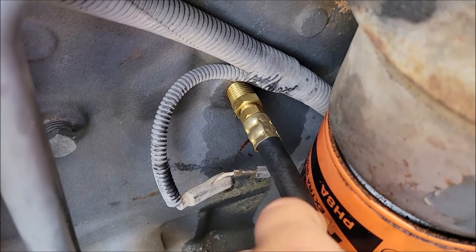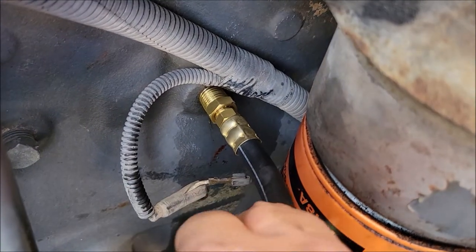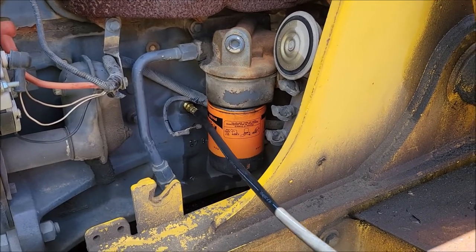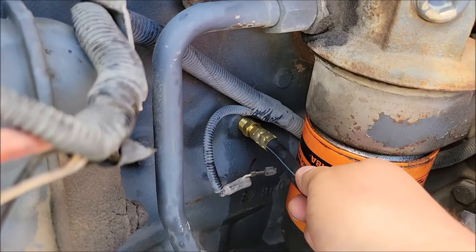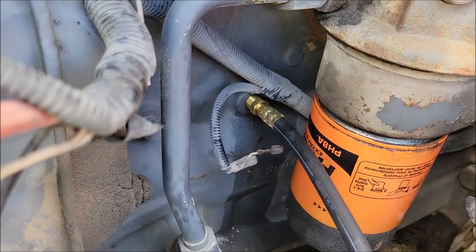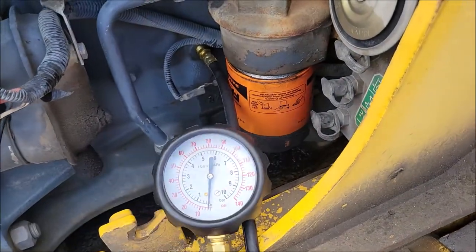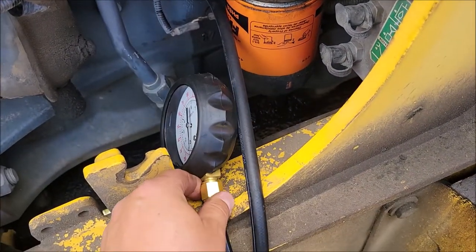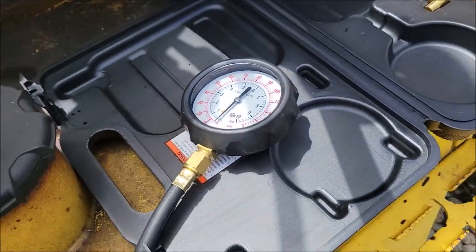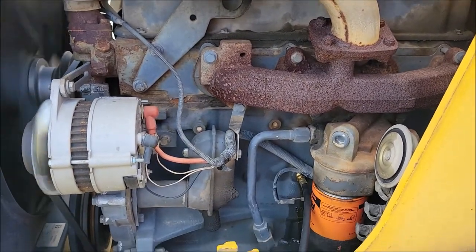Thread the fitting into the engine — you can twist the hose to get it started — and spin it until it tightens up. Once it's nice and snug, you don't need to over-tighten it, just snug enough so you don't have oil coming out. Then take the gauge, set it down somewhere it won't fall, and crank the engine.